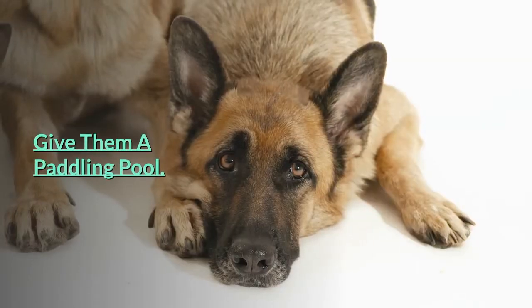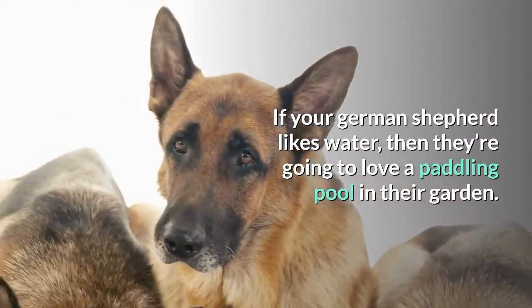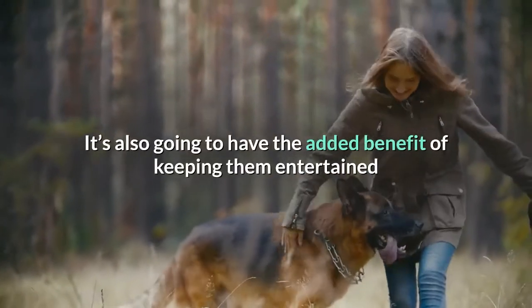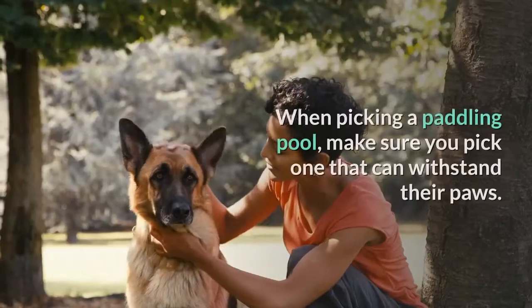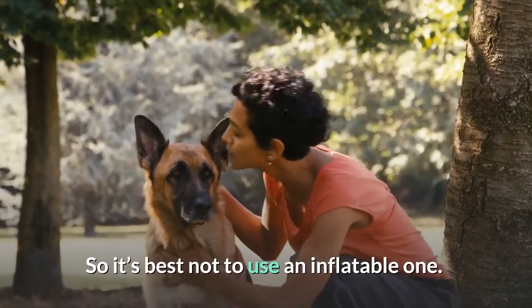Give them a paddling pool. If your German Shepherd likes water, then they're going to love a paddling pool in their garden. This is one of the best ways to keep them cool on a hot day, and it's also going to have the added benefit of keeping them entertained when they're on their own. When picking a paddling pool, make sure you pick one that can withstand their paws, so it's best not to use an inflatable one.